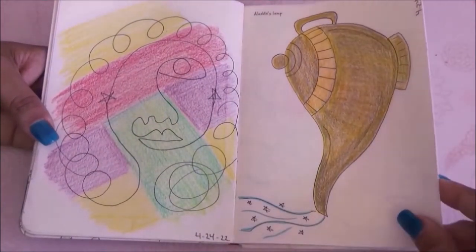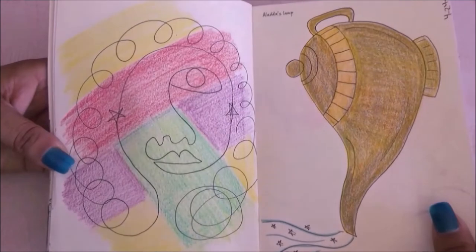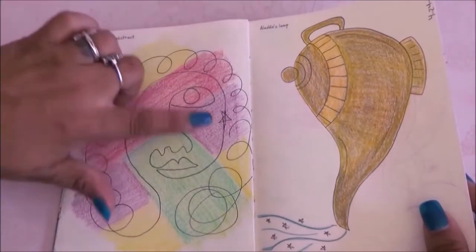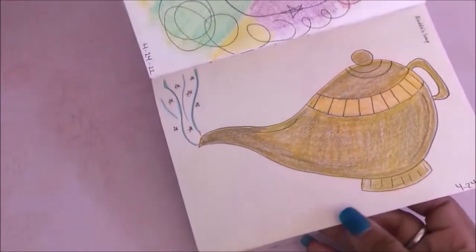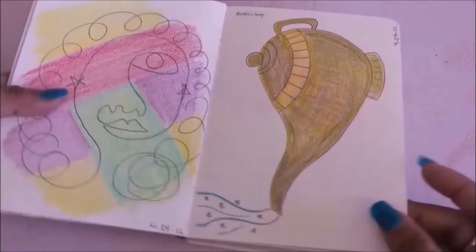This one I had to draw abstract art and I just kind of went with it because I really don't like this type of drawing, but I did what I could. Then for the other page I had to draw Aladdin's lamp, and this is what I came up with.